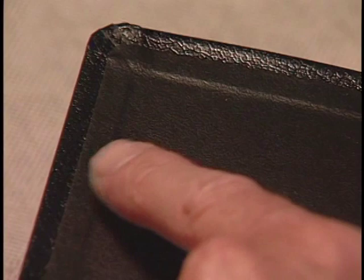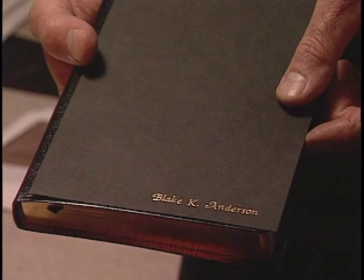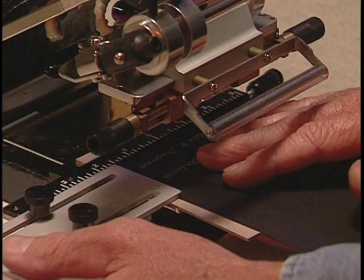Now make a test print on a piece of paper and lay the paper on the cover of the Bible to see if it is in the proper location. To move the imprint up on the Bible, loosen the screw on the gauge bar and slide the gauge bar towards the back of the imprinter.